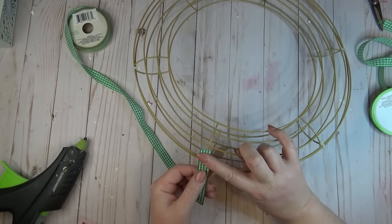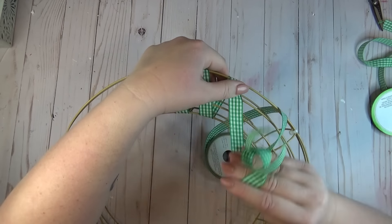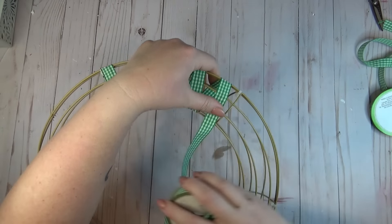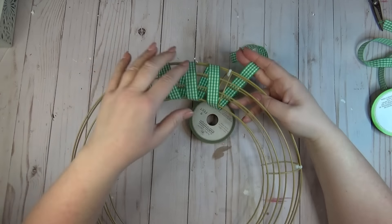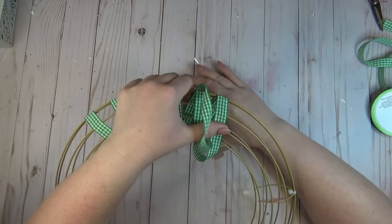Starting on the backside with some hot glue, I added a drop to one of those zip ties and laid my ribbon over it. Then I took my ribbon and started wrapping it across the two wreath forms going on a diagonal. I had two partial rolls of this ribbon and one full roll, but I wasn't sure that it was going to be enough to cover the entire wreath form.